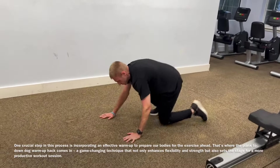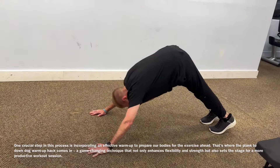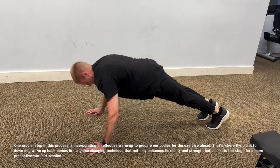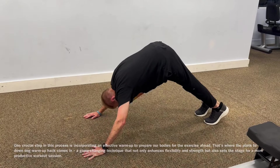You start in a plank or a push-up position and you push back. Push your heels to the ground. One more. Good — stop right there.